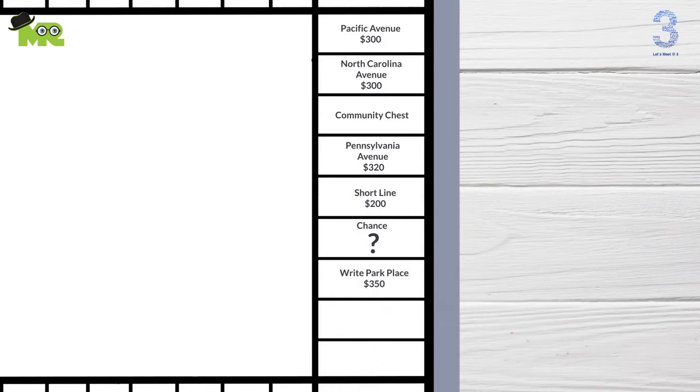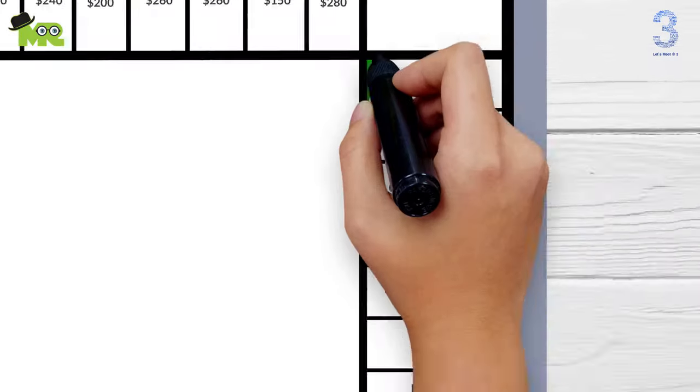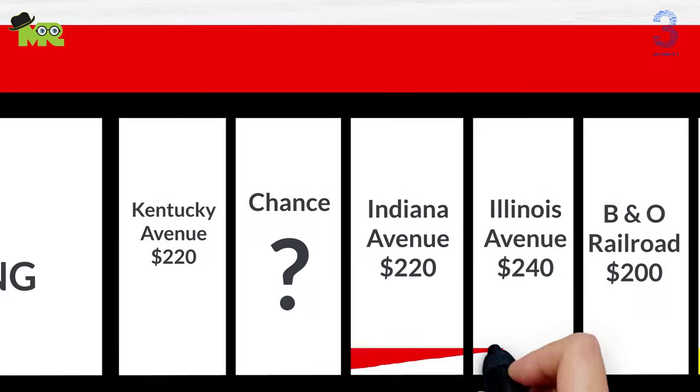Park Place $350 here, Luxury Tax pay $100 here, and Boardwalk $400 here. Now it's time to color the board. Go green here, blue here, yellow here, red here.